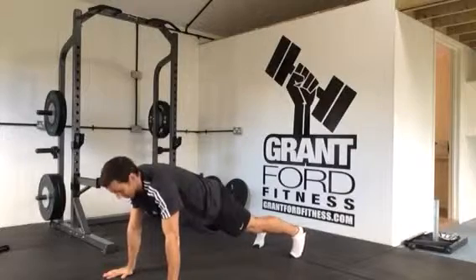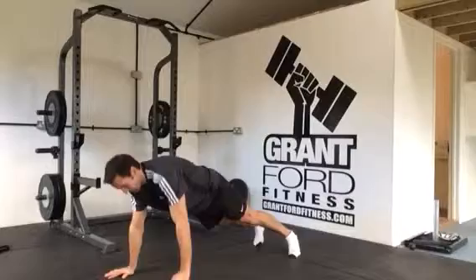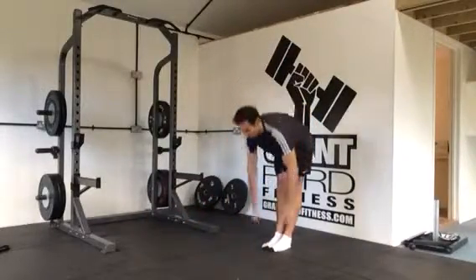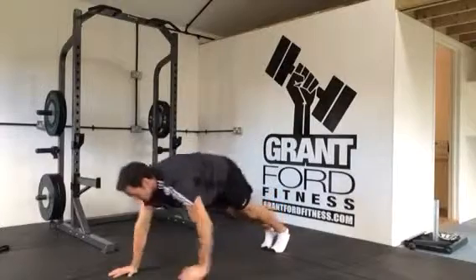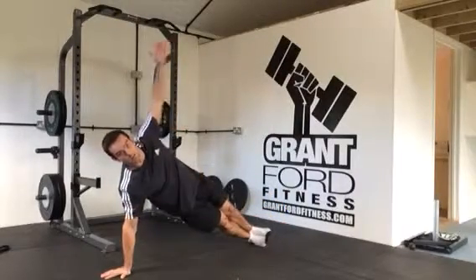To start with, you can keep your feet about hip distance apart, and as you rotate you can balance on the side of your foot. As you get better at this, put your feet together when you come into this position.